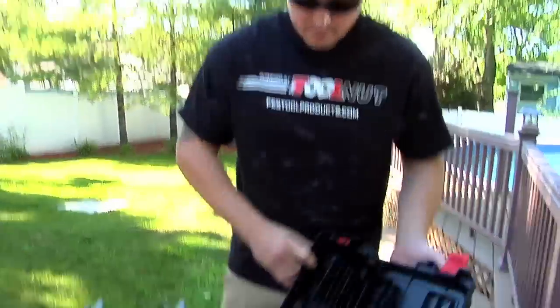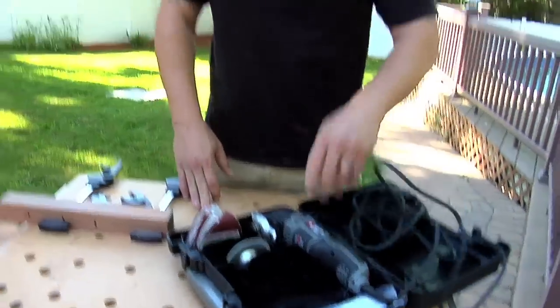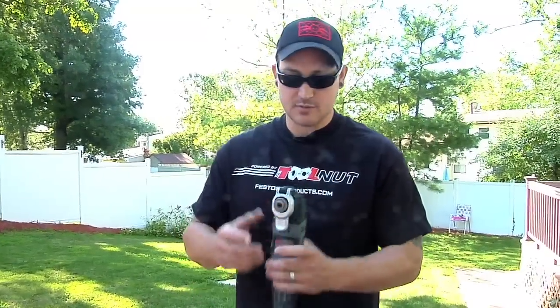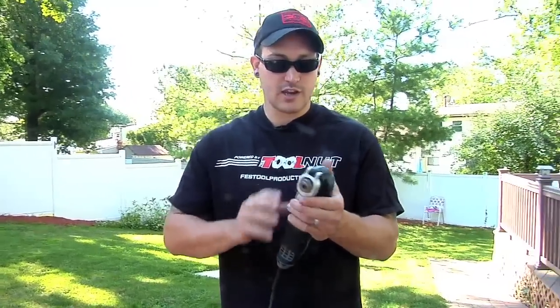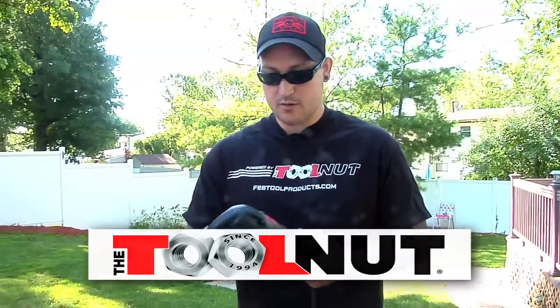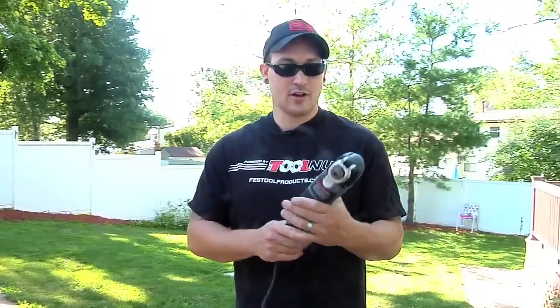Overall the tool has been working really well. It's just another one on the market that you guys can look into and possibly consider getting. I think it's really nice, you guys might like it — so check it out. This tool was sent to me by TheToolNut. You can check them out at TheToolNut.com and pick up your own Porter Cable PC250MT. I'm Dave Reinhold, I hope you enjoyed this. Have a good day.